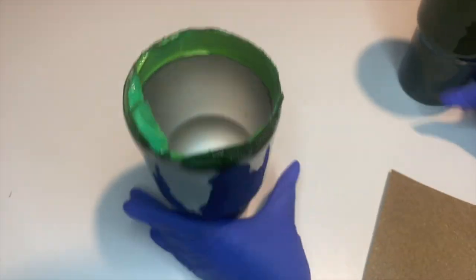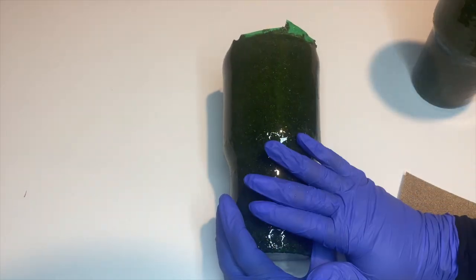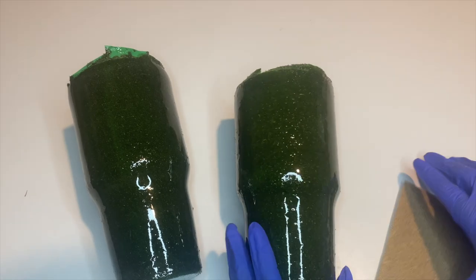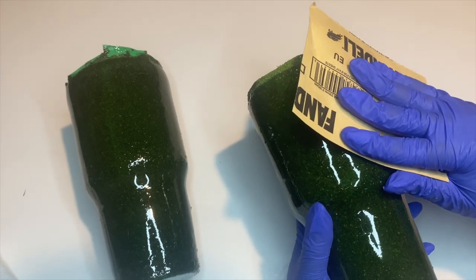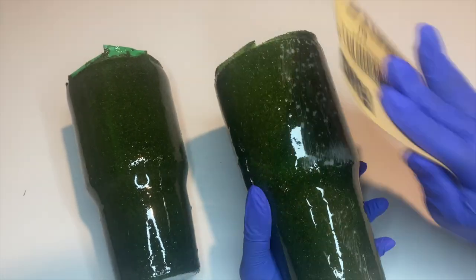These tumblers have now spun overnight and dried, but you can see that it is very rough to the touch — not smooth at all. So I'm going to go ahead and sand these tumblers down and then do another coat of epoxy. Just like you would sand any other tumbler, I'm sanding all the little bumpy parts to make sure it is smooth to the touch.